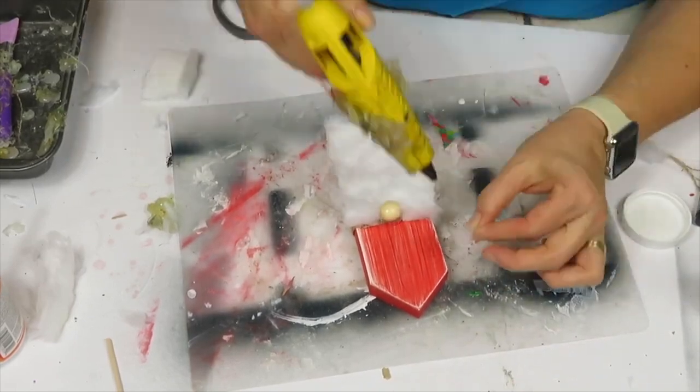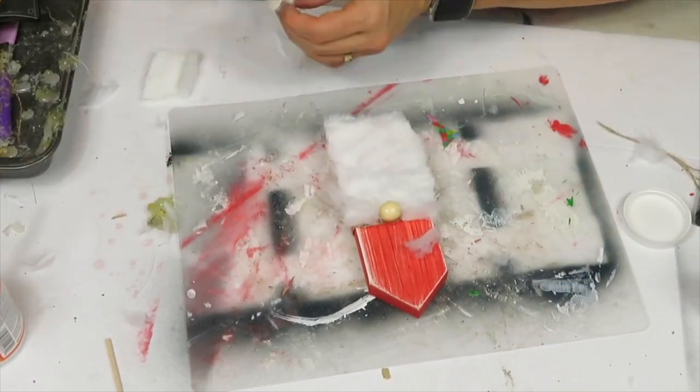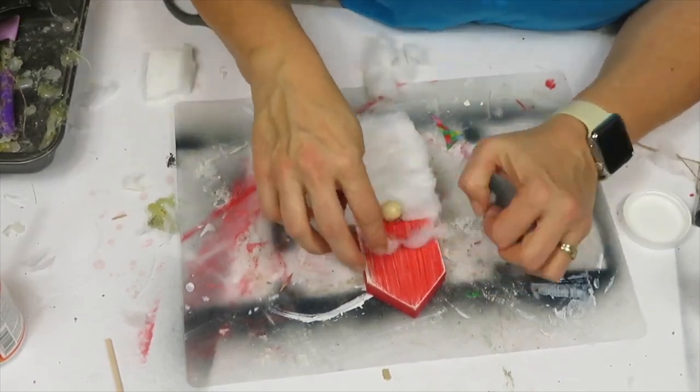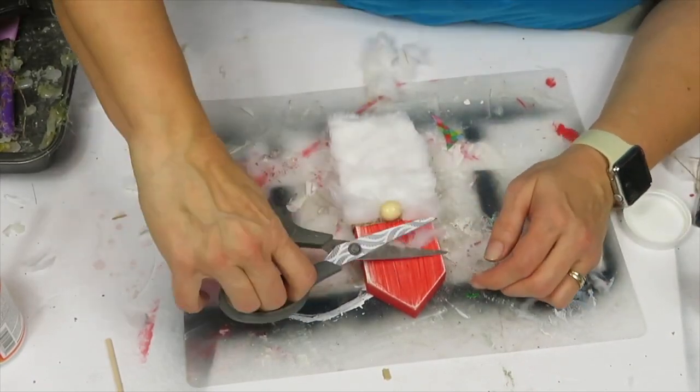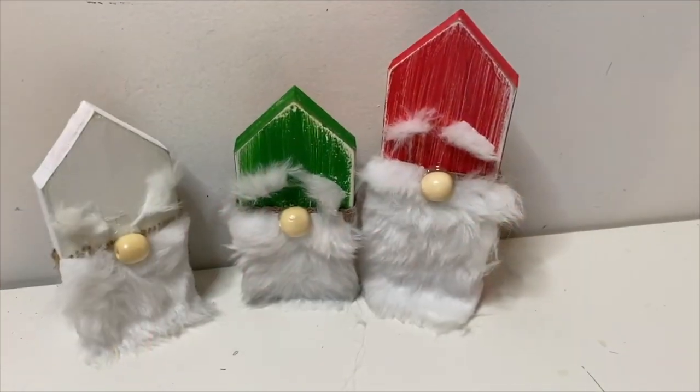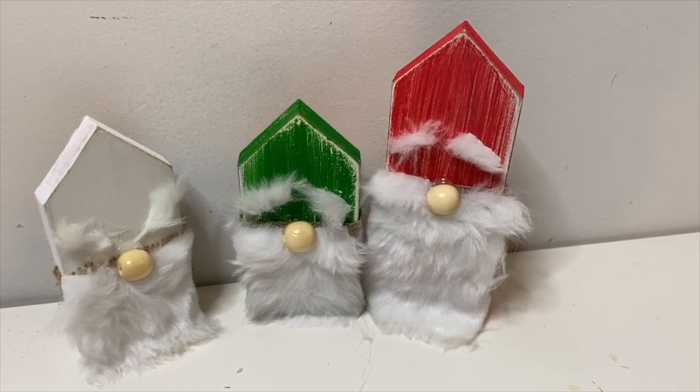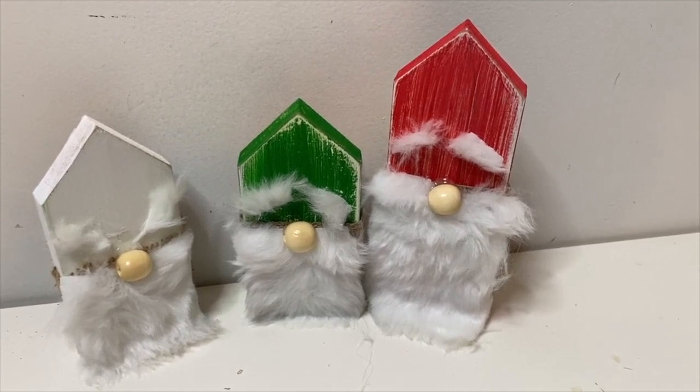I just love the way these guys turned out. You can also add a little rope on top to hang them as ornaments, and the coloring will go perfectly with a candy cane color scheme.